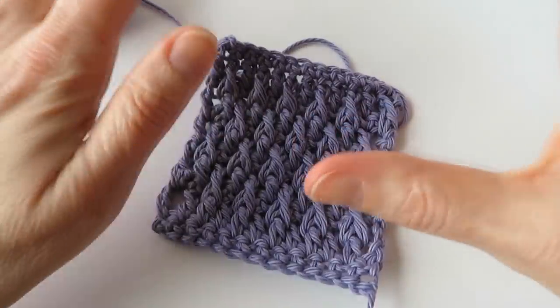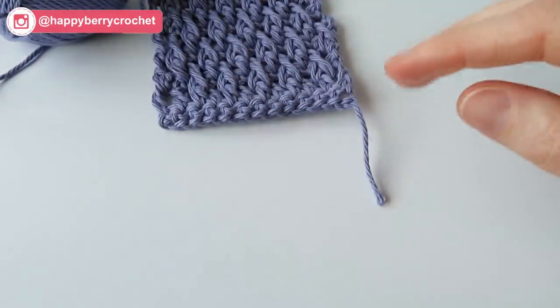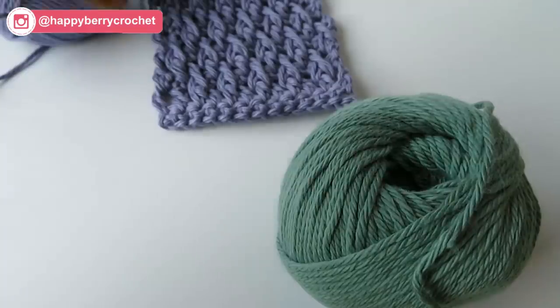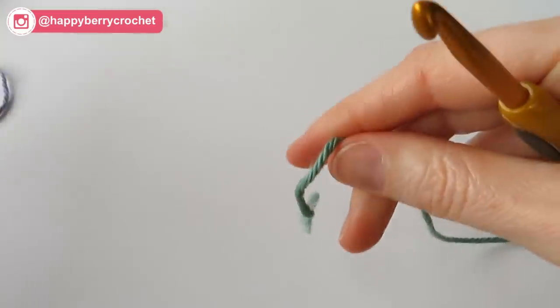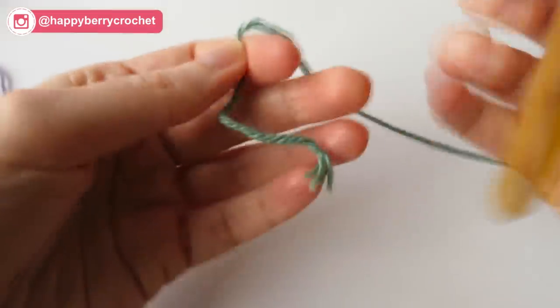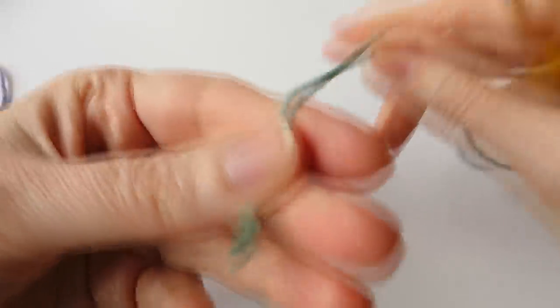This pattern is super easy, especially if you've done the front post stitch before, and you can work to any number of stitches — it really makes no difference. This is just a DK or an Aran weight yarn, worsted weight yarn, and I'm using a 5mm crochet hook with this yarn.